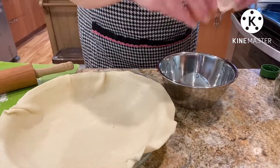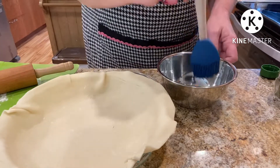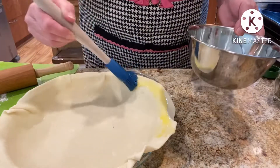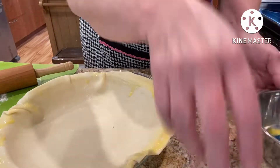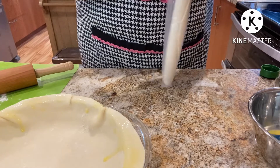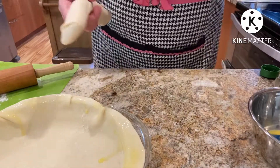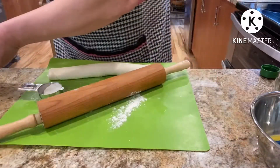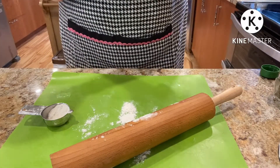The egg — for my egg wash. And I'm just going to gently go around the edge; it's going to seal the top to the bottom. I'm going to roll this one out and do the same thing as we did to the bottom.